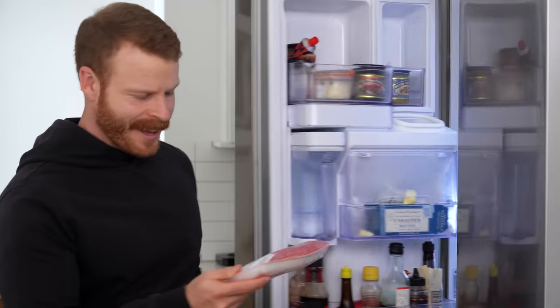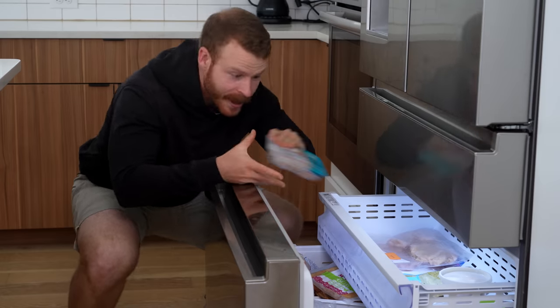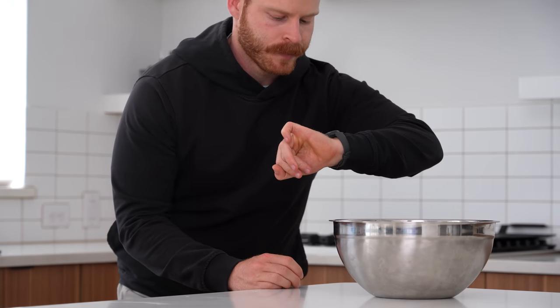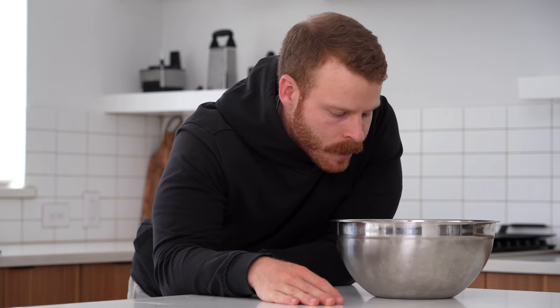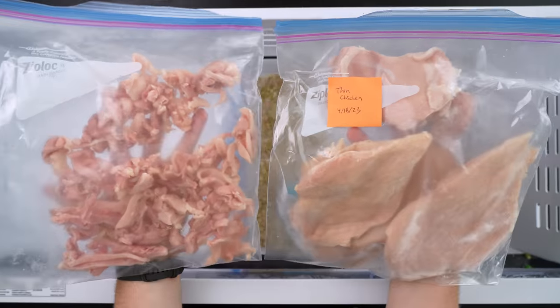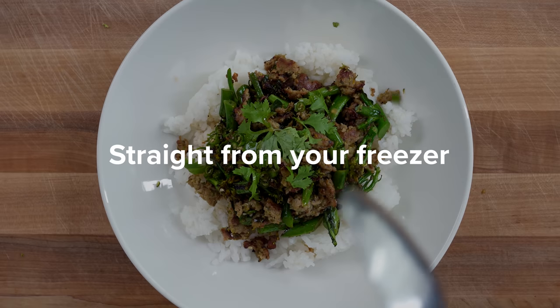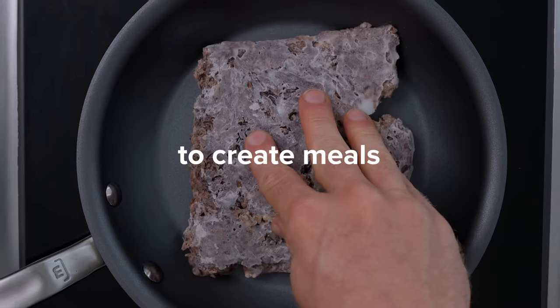One of the most annoying and frustrating problems as a home cook is looking into the fridge on a weeknight and realizing either A, the protein you got earlier this week is past the freeze-by date, B, you have no protein in the first place, or C, the pack of chicken you did throw into the freezer is hours away from being thawed. So in today's video, I'm going to show you three different methods and subsequent recipes for freezing proteins that can be taken straight from your freezer and onto the stove to create meals in 15 minutes or less.